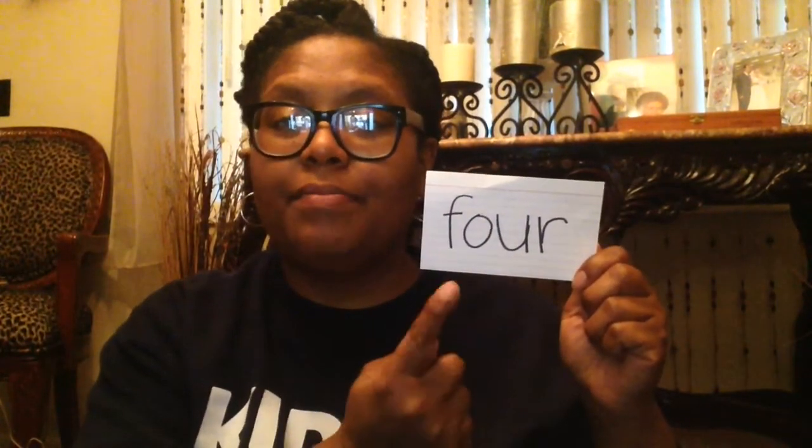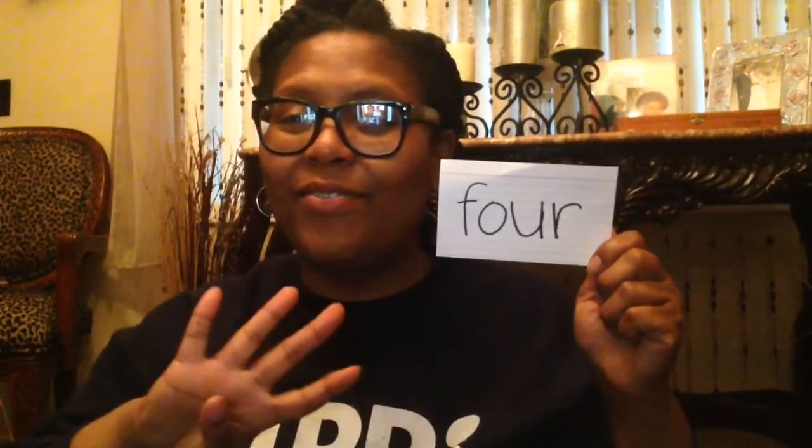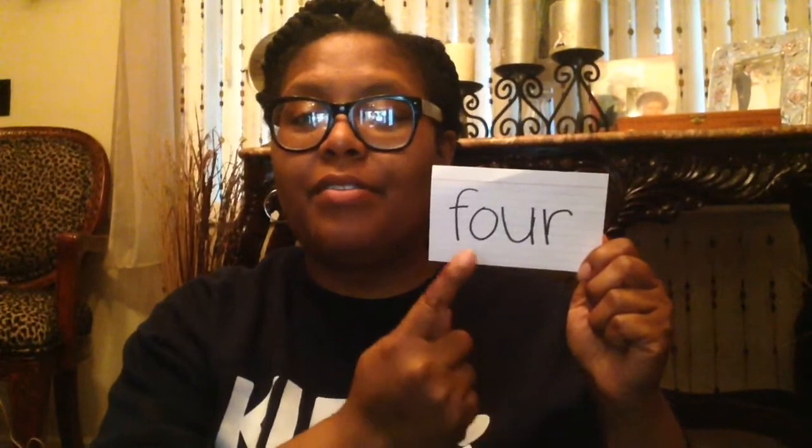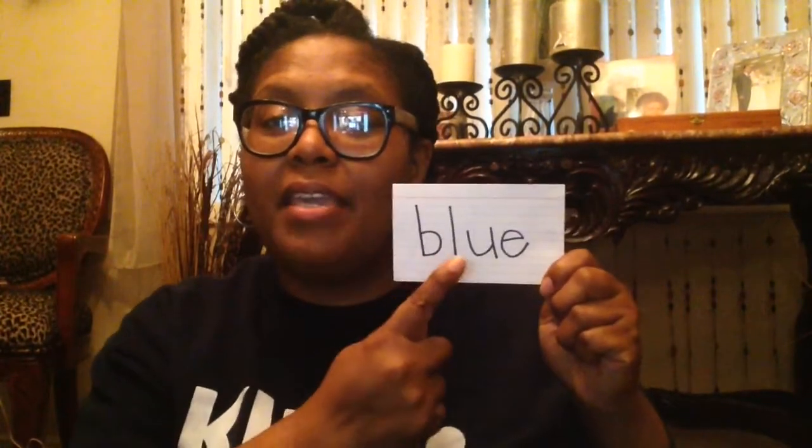Your next sight word for this week is 'four.' Say: four. F-O-U-R. Four — your turn. The hand motion for the sight word 'four' is four fingers. I have four — your turn. F-O-U-R. Four — your turn. Good job!